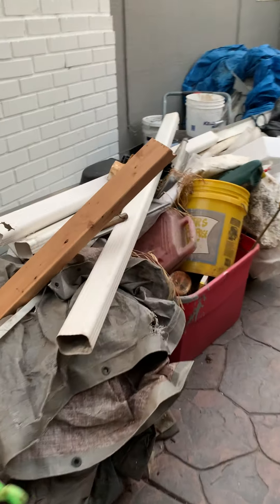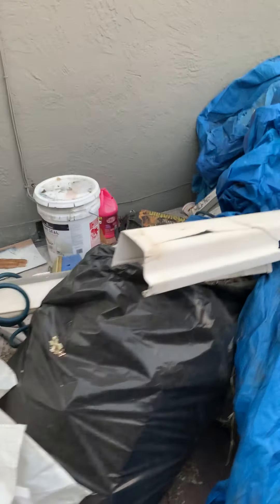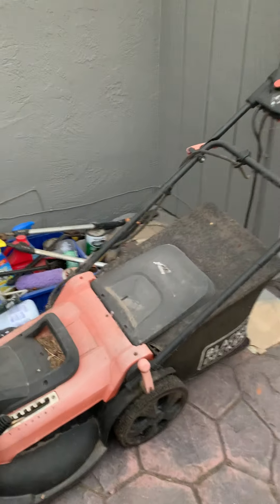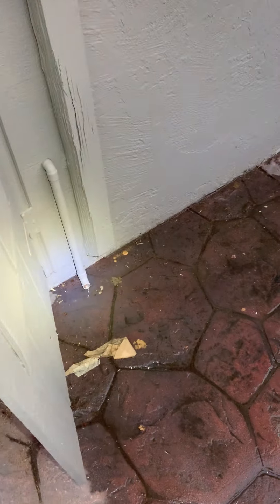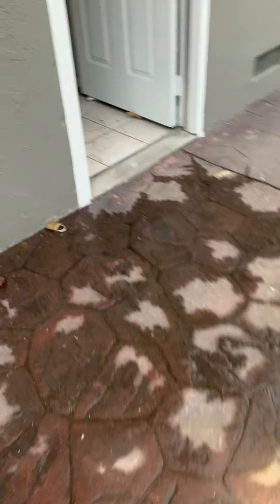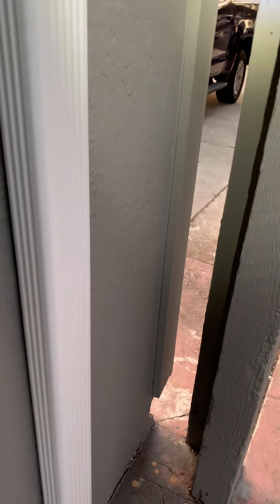This looks nice. It's a lot of stuff here. There are gutters. Tarps. Uh-oh, what do we got going here? Where is this leaking? What happened here? You can't want them all, huh? Seven minutes.